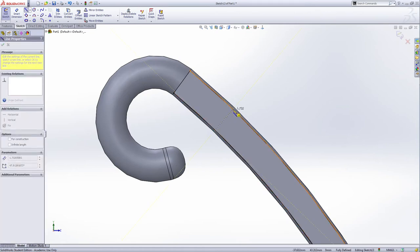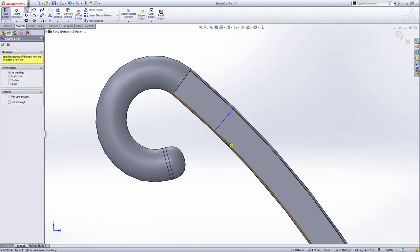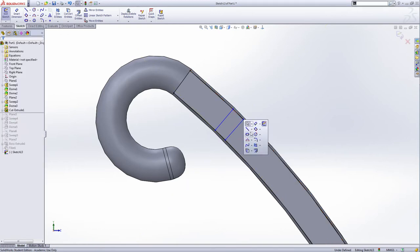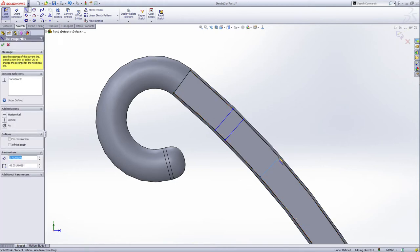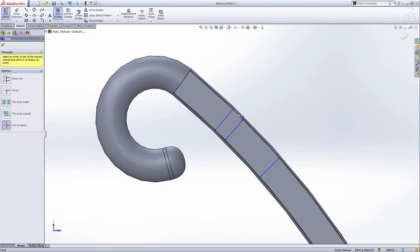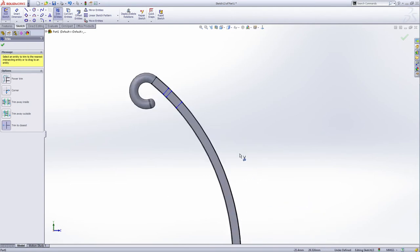They do not need to be the same so we don't need to worry about exact distance. Skip and then select line again, draw another one, draw another one. Let's skip — use the trim entity to trim this small one off. This top part is one strip sketch, and this is the next one. I'm going to repeat this until this point — I'm going to skip some of these videos.